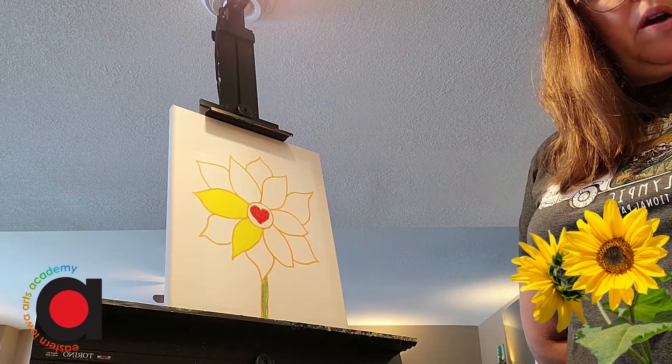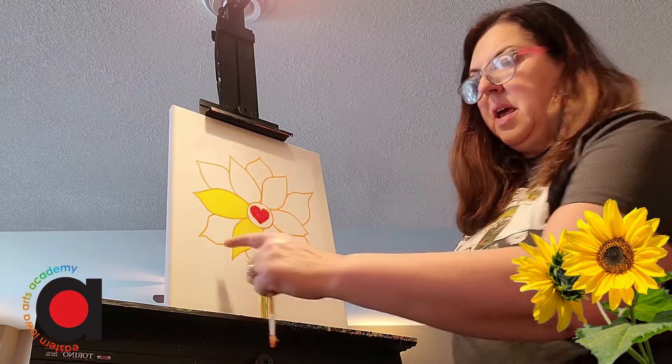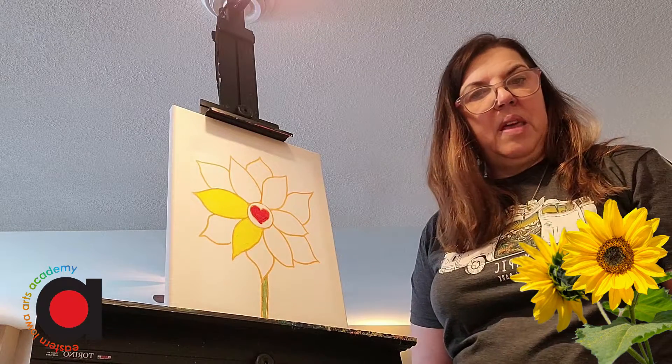I'm going to rinse out my brush and switch to another color — I'll go ahead and paint the ends in orange.